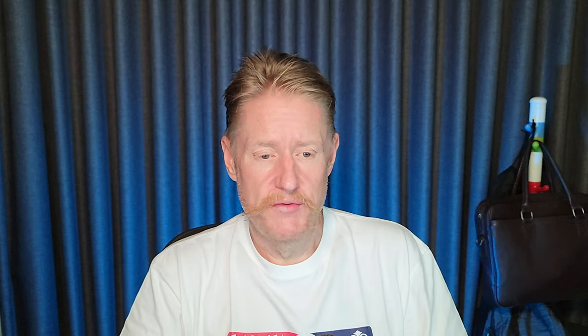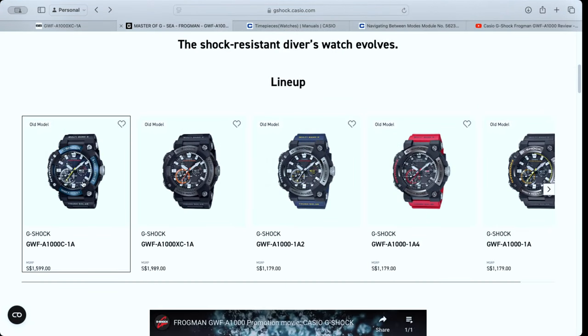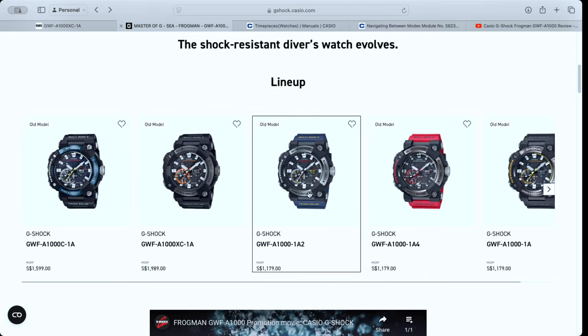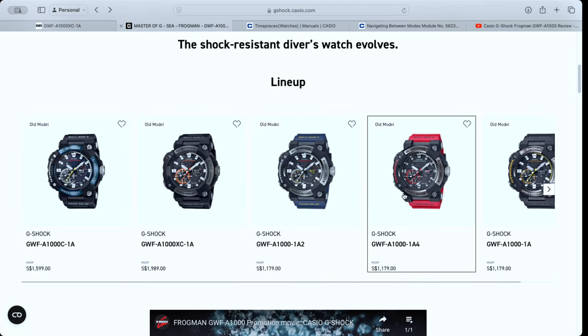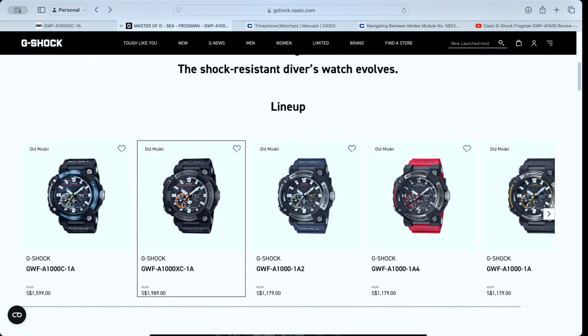When I was in Japan there were signs up all over the place saying this particular watch is only available in Japan. I don't think that's entirely true — I think you can buy it in other places as well — but I hadn't necessarily seen it outside of Japan. I'd seen many of the other Frogmans, like these blue ones, and these red ones coming in just recently, which are kind of nice, but hadn't really seen this one before.